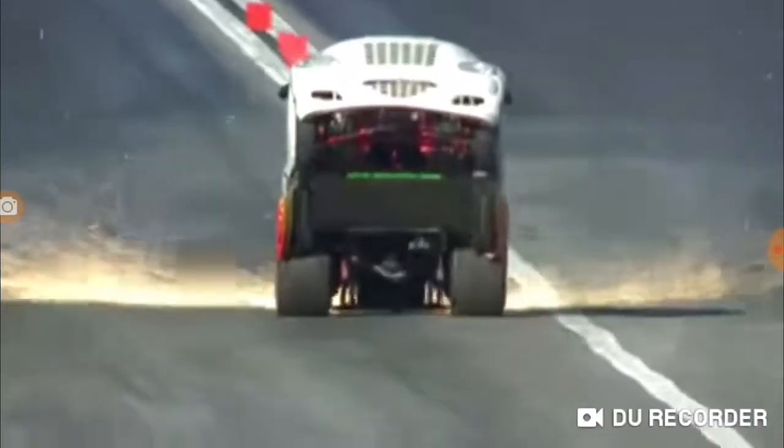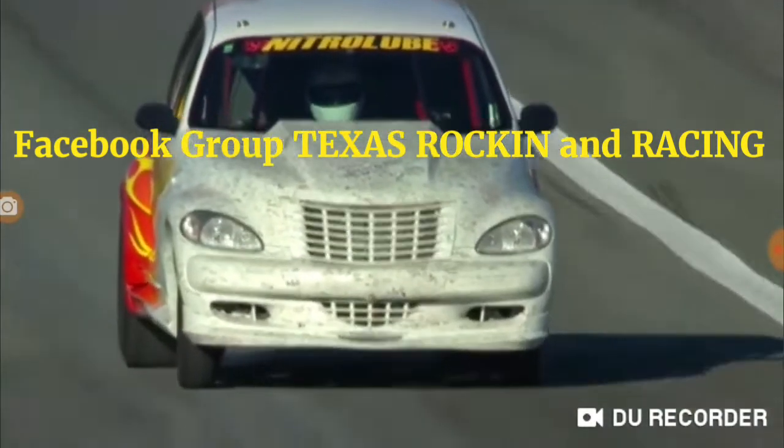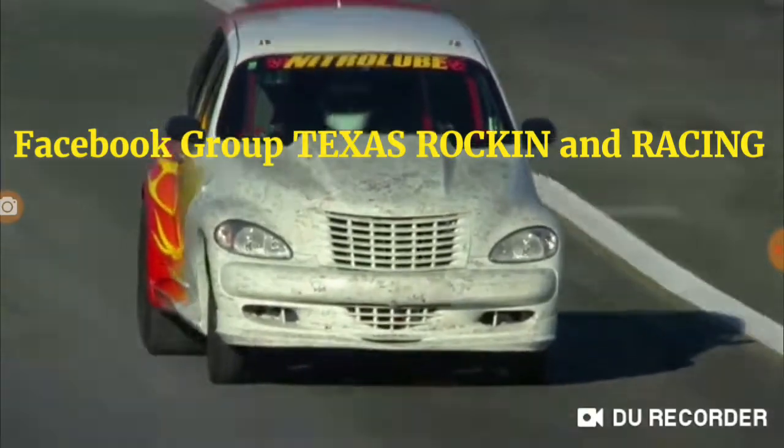Nice work. Yeah, just got to nudge your back over there. And he finally set the thing down about halfway down the shutdown area. 12.51.6 at 105 miles an hour on the rear tires.